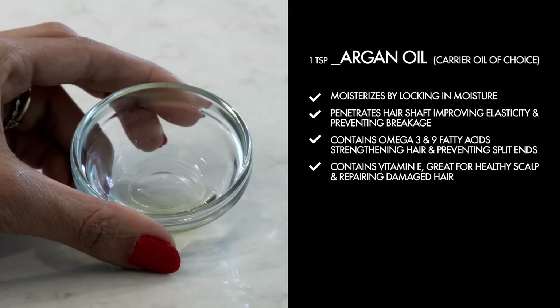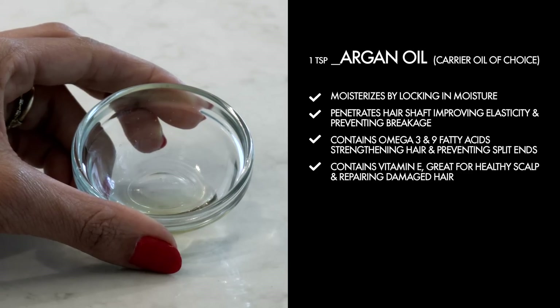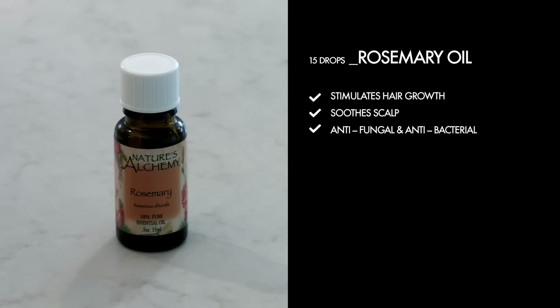One teaspoon of argan oil. It moisturizes by locking in moisture, penetrates the hair shaft improving elasticity and preventing breakage, contains omega-3 and 9 fatty acids strengthening hair and preventing split ends, contains vitamin E, and is great for healthy scalp and repairing damaged hair. Fifteen drops of rosemary oil, which stimulates hair growth, soothes scalp, and is antifungal and antibacterial.